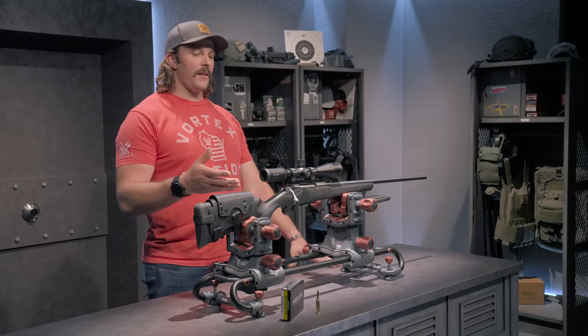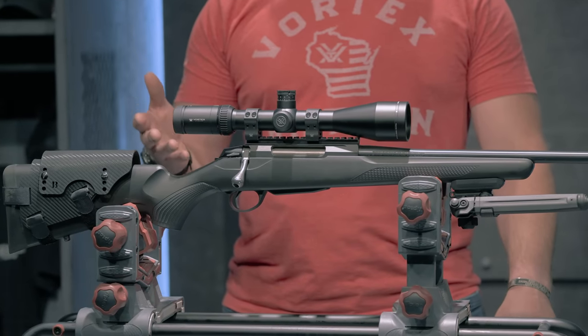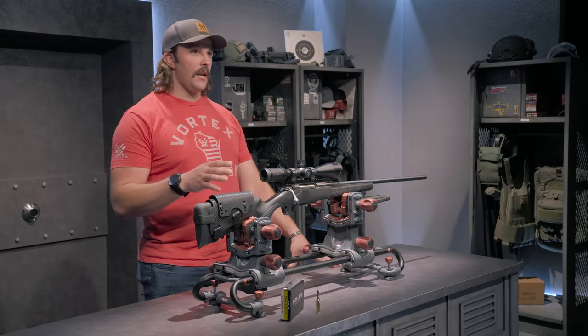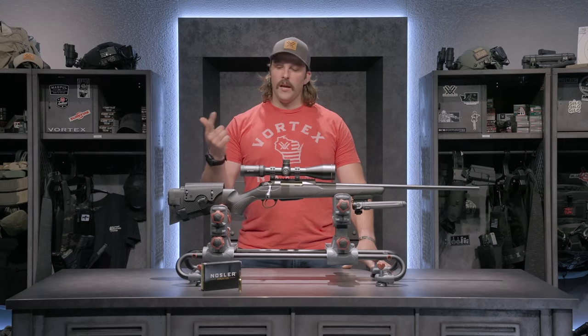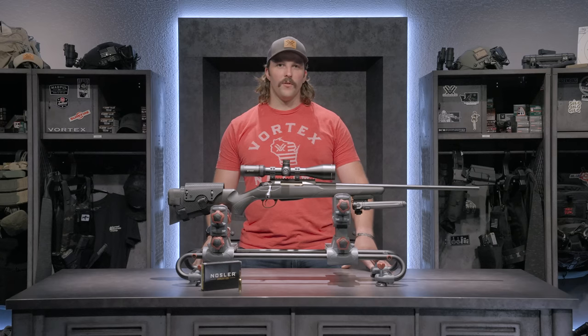The reason I really like this rifle is its well-known reputation with the Tikka name. It's actually manufactured in the same plant as Sako rifles, and it's very lightweight — about six and a half pounds without anything on it. It's chambered in 6.5 Creedmoor, so it's very capable of taking down deer, antelope, and even bigger game like elk, which I do have intentions of doing with this rifle in the future.